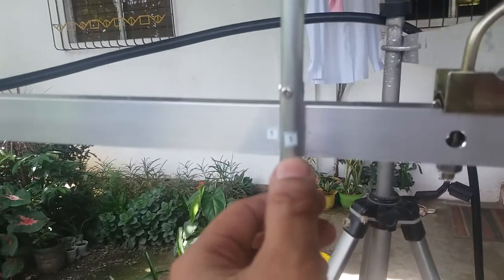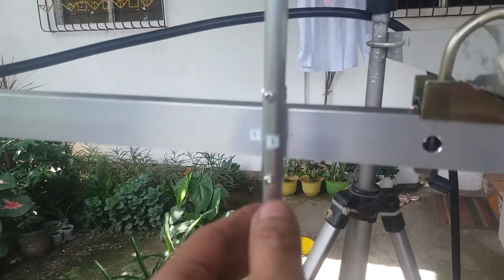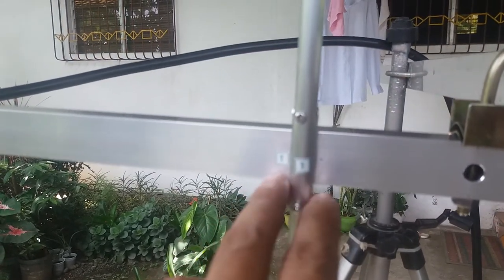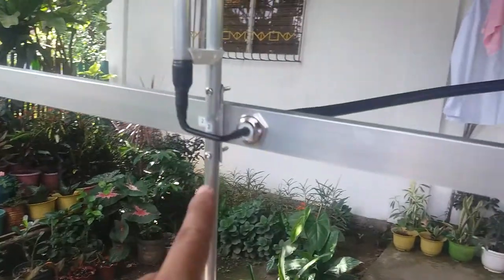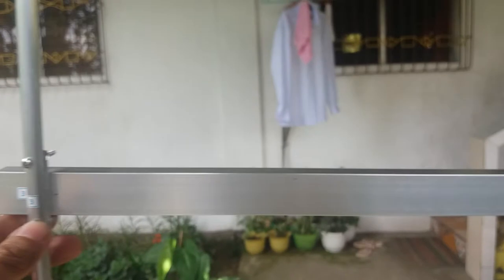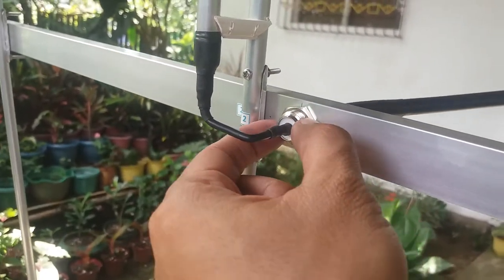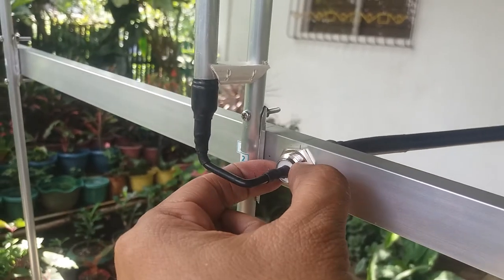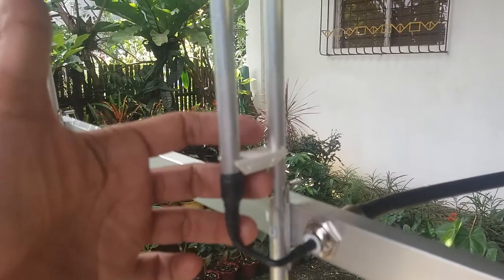Let's check the other side. We have the antenna mounting bracket. I have marked the elements with numbers corresponding to their positions on the boom, so you just need to put back the elements with their corresponding numbers. Secure them with bolts and nuts. The driven element is marked as number two and the director is marked as number three.